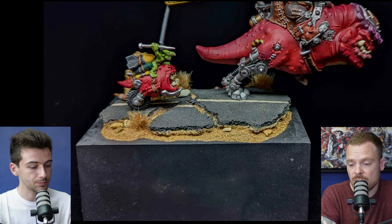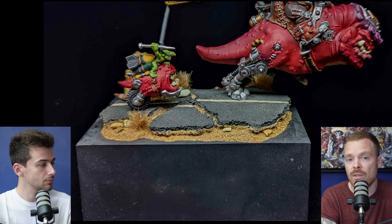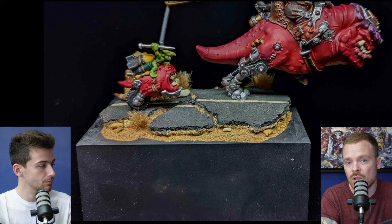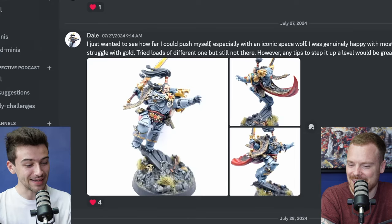Especially from a judging perspective — a judge might look at it and think you've spent loads of time on the miniature but just put some sand on the base, whereas if you've actually painted it, it says to that person that you spent as much time on the base as the miniature, which is really important for competitions.